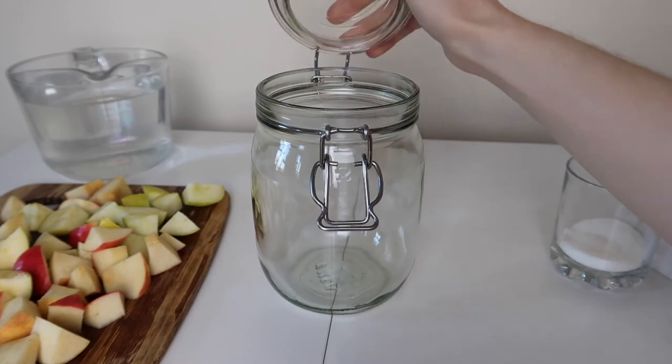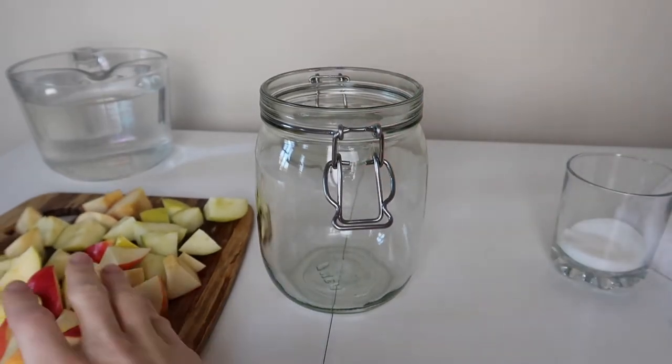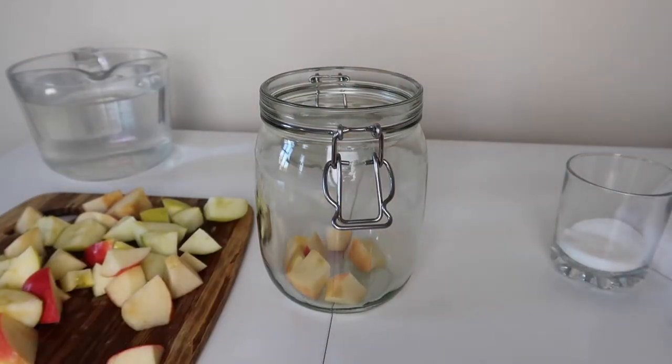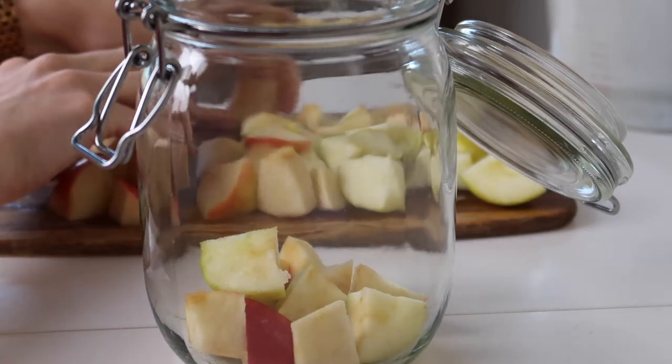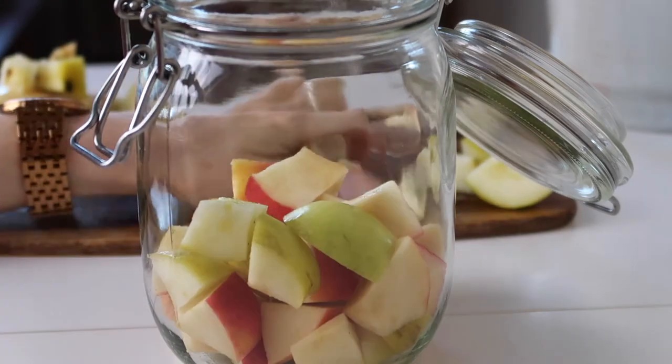The amount of apples you'll need will depend on the size of your container — you want to fill it about three-quarters of the way full. Whatever type of container you use is up to you: plastic or glass both work. I really like this glass container from IKEA; it's just a perfect size for this particular batch.